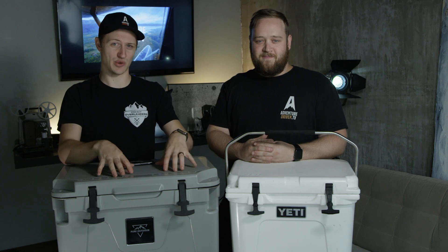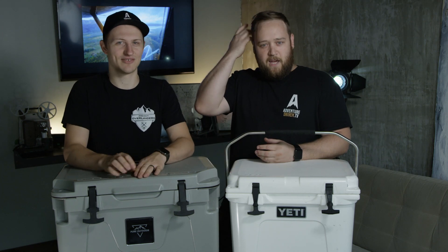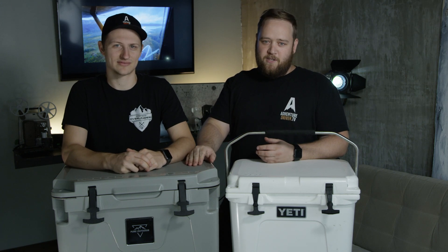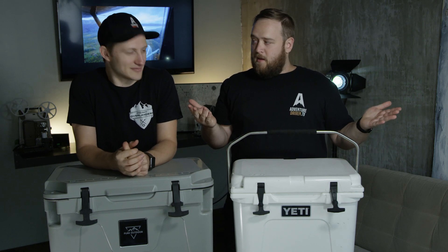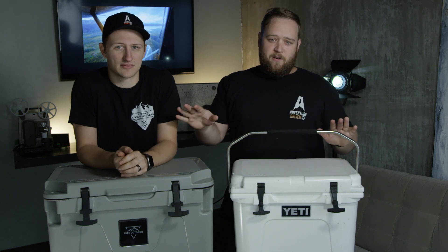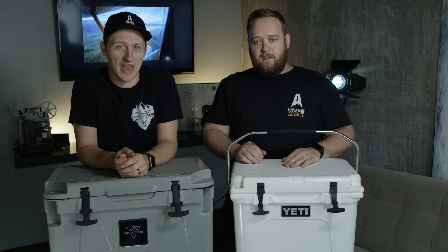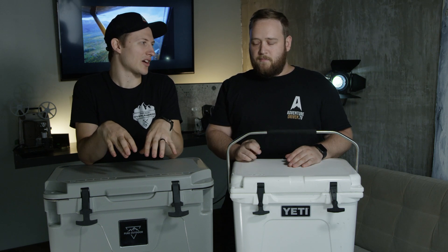You'll definitely be seeing this cooler and more of these coolers in our future videos — this is the direction we're going, even though we still love our Yetis. We'll be testing a couple of others and let you know how those go too. If you're Yeti or another company with a cooler, we'd love to check it out and compare. Leave us a comment, and if you want to see more videos like this, hit subscribe — we'll be pumping out more real-world reviews. Thanks for following and supporting Adventure Driven TV.